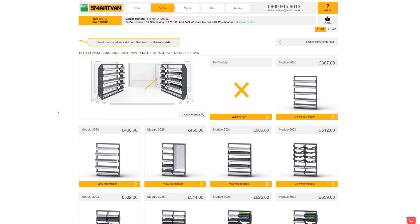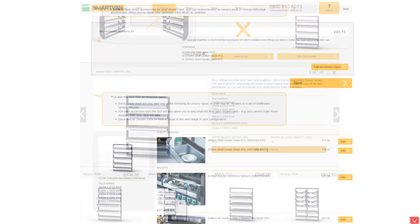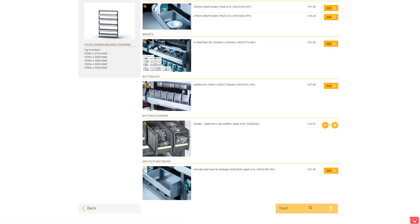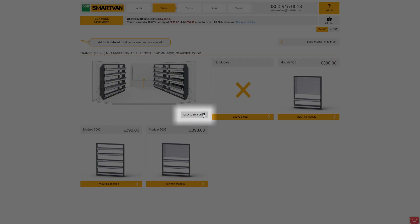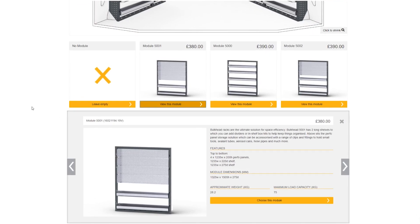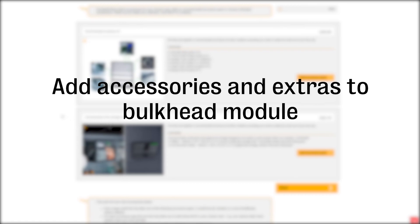Repeat the process for any other spaces available on the sides of the van. Next you will choose the bulkhead module, which is positioned directly behind the driver and passenger seats. We also have accessory kits and items available for this specific module.